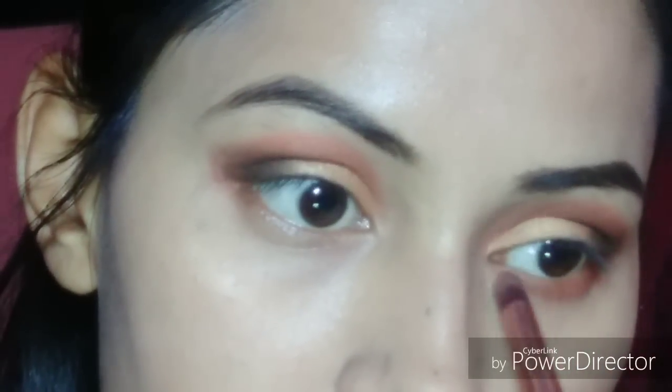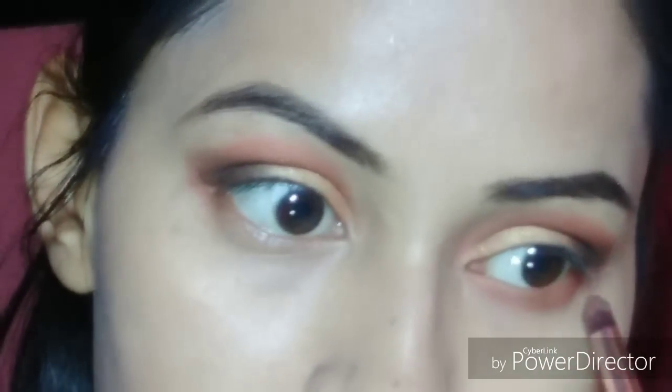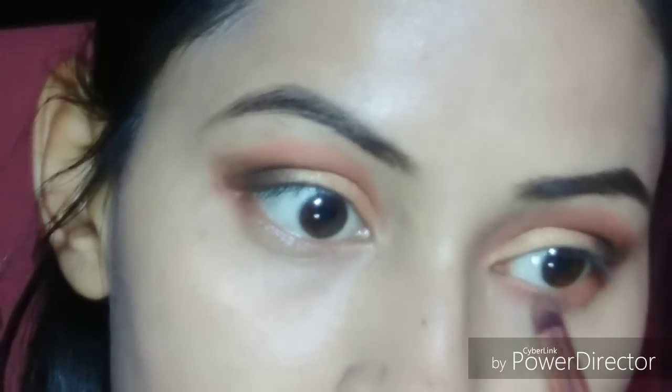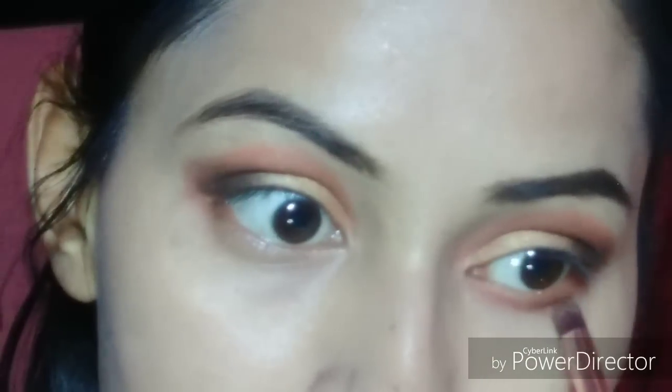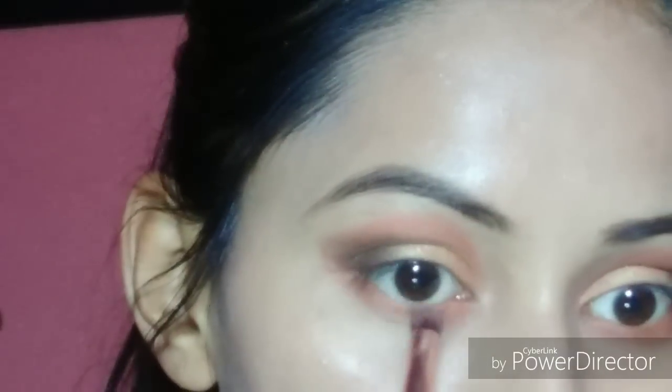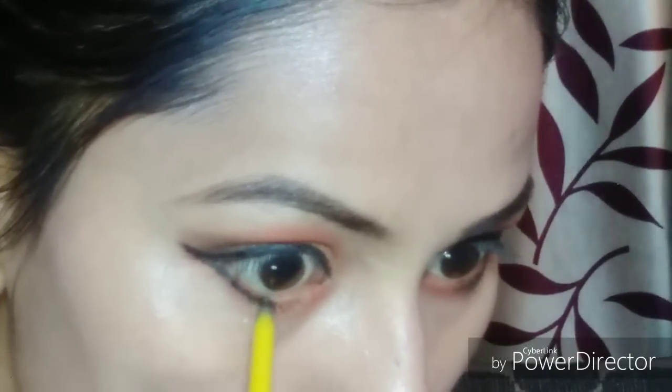It will be bright and very effective. I have used the eyeliner as shown in my previous video — if you want to see it, please watch my previous video. Now I am using kajal and putting the kajal in my half eye. Then I am using a golden color in my inner corner using the Makeup Studio palette. I am using a half black shade and have blended it with a brush.